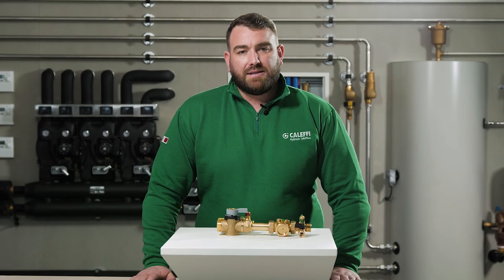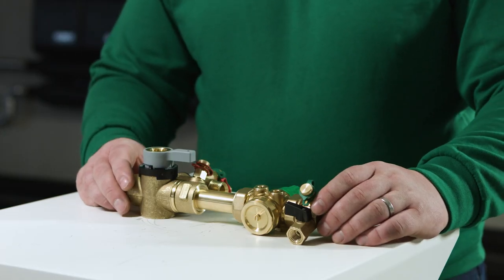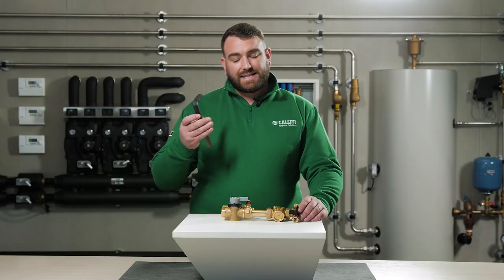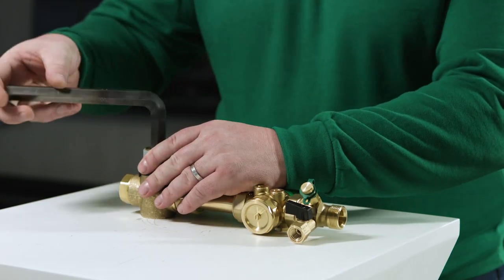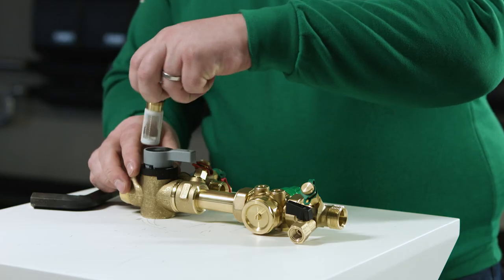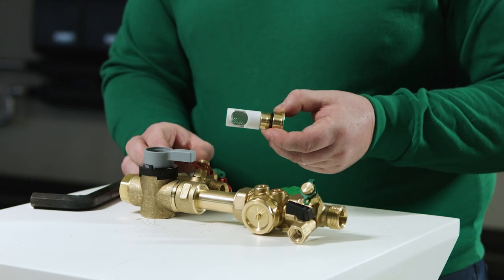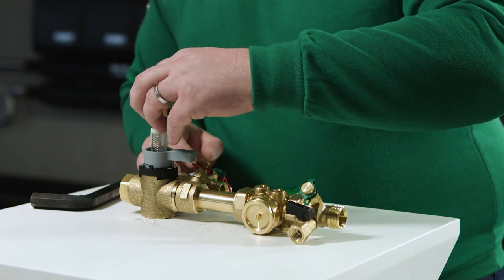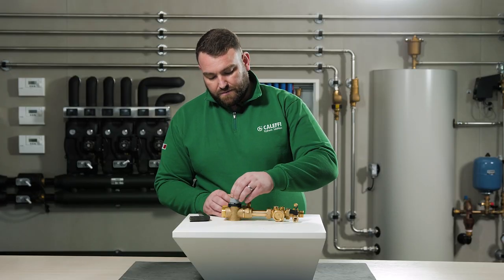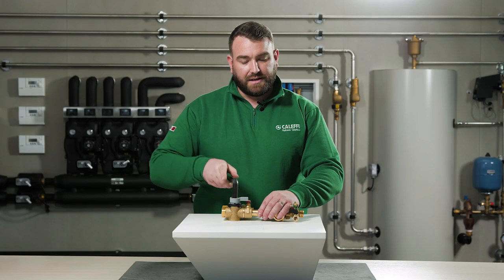We will now take a look at maintaining the strainer. Firstly ensure that both valves are isolated so no water can pass through the system. We then take a 17mm Allen key where we remove the centre nut. The strainer is then removed and can be cleaned ready for reinstallation, ensuring we have both locating pins inside the valve. Reinsert the strainer and tighten to ensure we don't have any leaks.